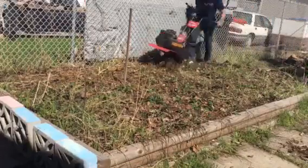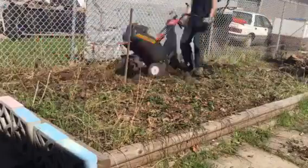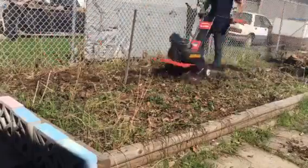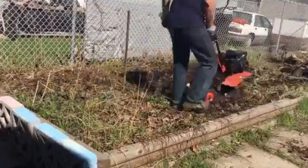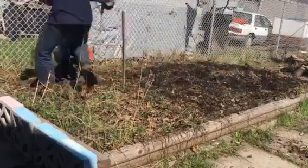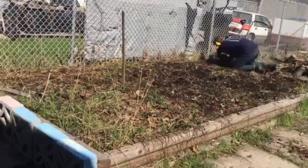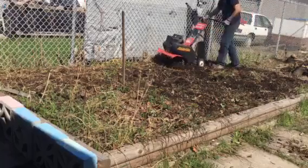Gloves on. It's good to do a couple passes — first pass just breaks up the ground, second pass gets deeper in. This is my smaller rototiller; it's not as nice, but it does the job. It's good for small spaces. I have to stop and clean up a lot because there are a lot of roots from the grasses.